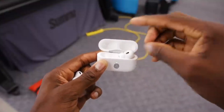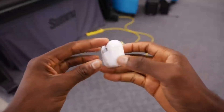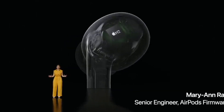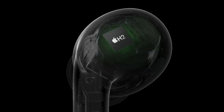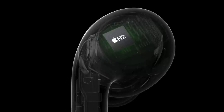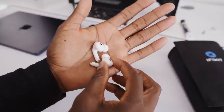You can rest assured that they'll stay securely in your ears, even while working out. Another great feature is the improved battery life — you can enjoy uninterrupted music for longer periods and be ready to go anytime with the fast charging feature. Thanks to their water and sweat resistance, you won't be affected by weather conditions and can comfortably use them for any activity.